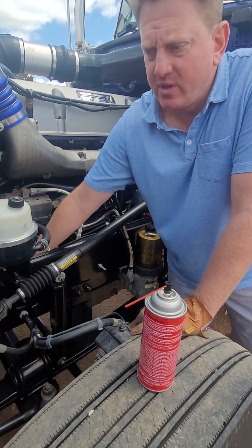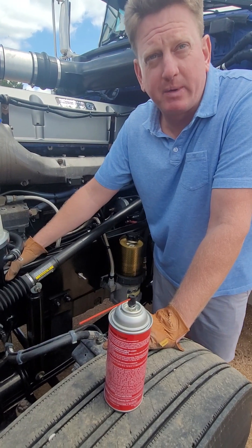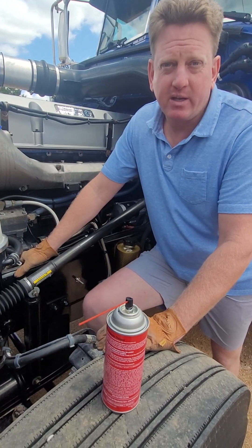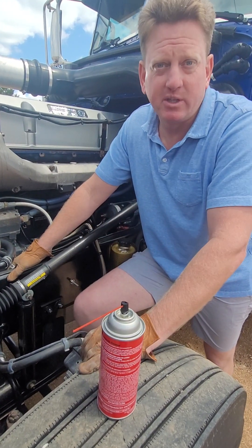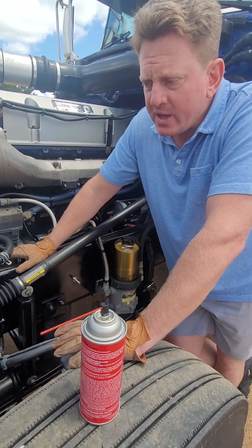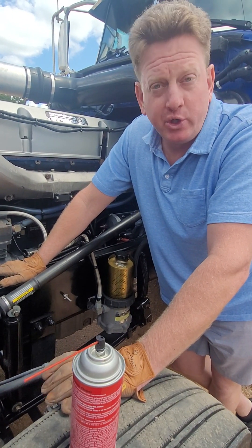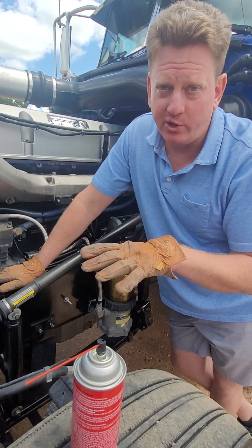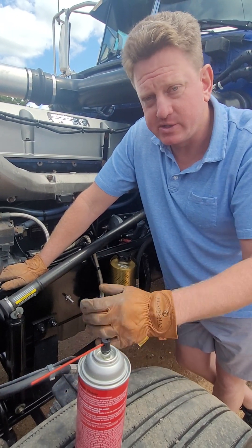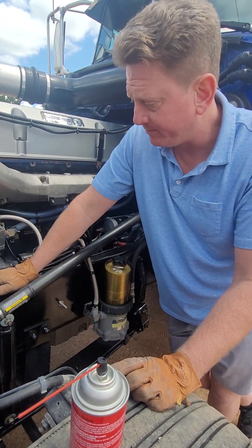Hey everybody, Joshua here. I've made some videos before about crank and no-start with your engine. The reason I wanted to make this video is to cover another diagnostic you can look at if you're running into that problem. When you go to start your truck and get a check engine light and it just cranks and won't fire, a good place to start is your fuel system — but if you're getting a check engine light with a crank no-start, you also have two timing sensors to check.